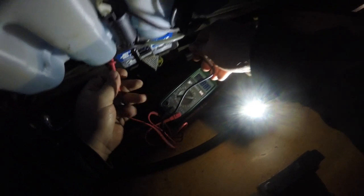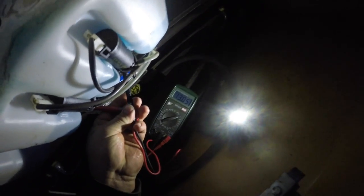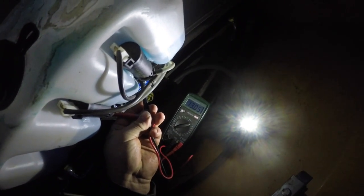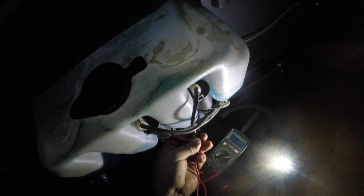That's showing 13 and a half — well, not quite 13 and a half, but 13.06 volts.